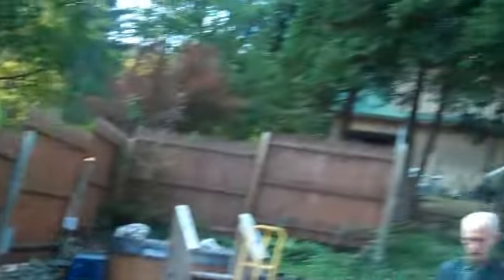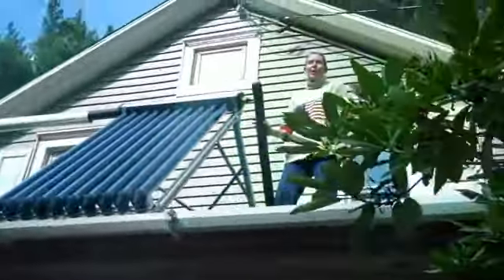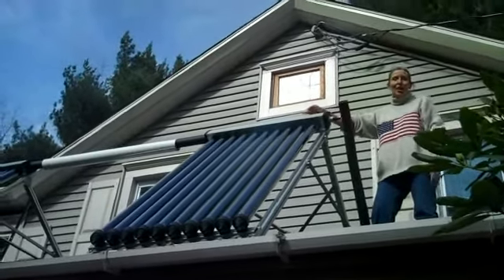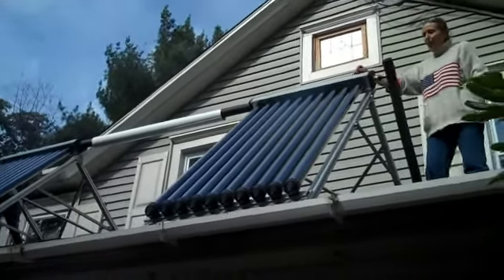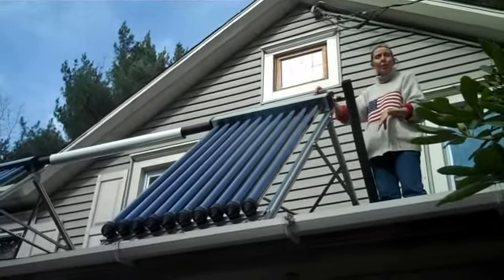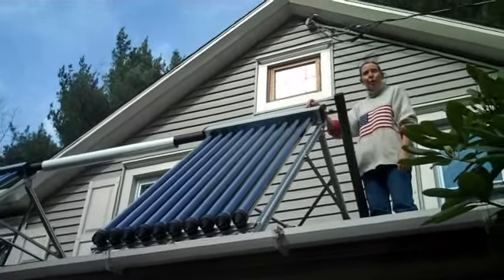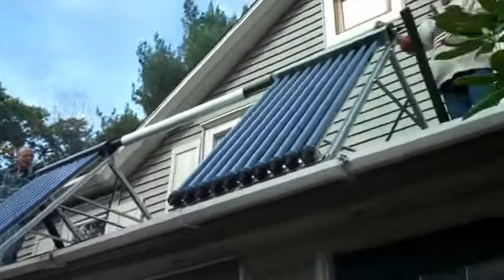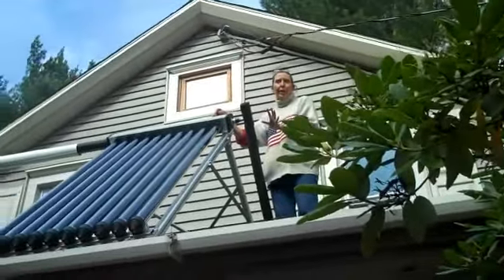Because we get very high temperatures up here — we just had 230 degrees here, just from the sunshine — we want to get as much of that temperature downstairs to heat up the water for the household supply. So we want to not lose anything to the air, and particularly in the winter, we want to retain those high temperatures from these tubes without losing heat through the copper pipe.